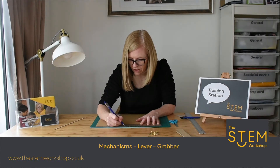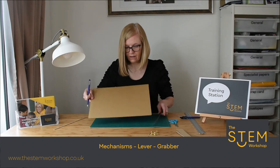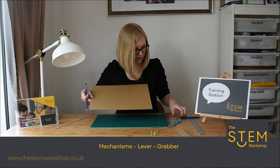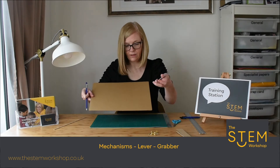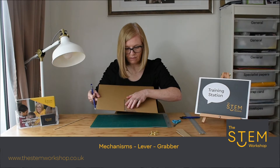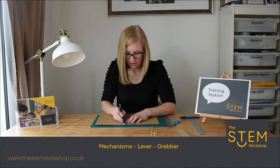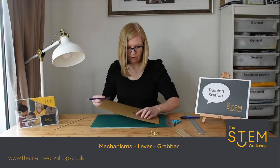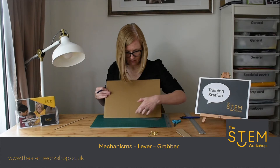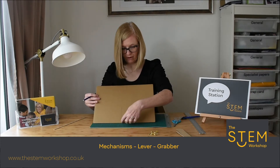This time I'm going to go for 20 centimetres. I'm making a small mark on the edge of the card, and I'm using a set square to help me measure a straight line and make sure that it is a right angle. So I'm measuring a right angle there, and now I've got my length I need to measure my width.